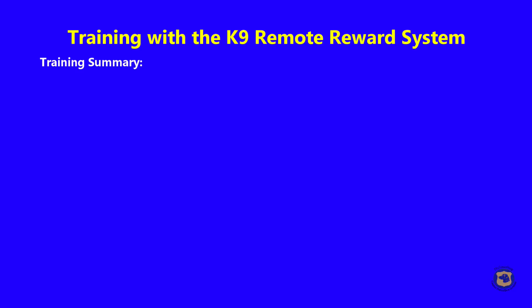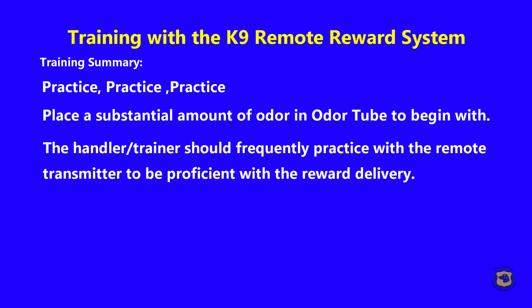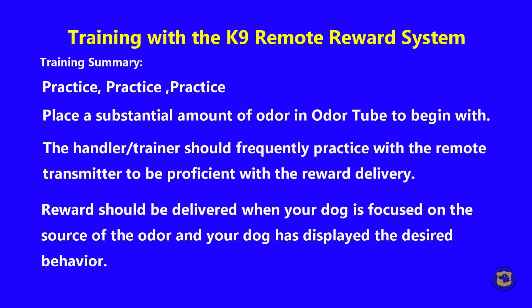Training summary for the canine remote reward system: practice, practice, practice — enough cannot be said about that. Place a substantial amount of odor in the odor tube to begin with. The handler and trainer should frequently practice with the remote transmitter to be proficient with the reward delivery. The reward should be delivered when your dog is focused on the source of the odor and has displayed the desired behavior.